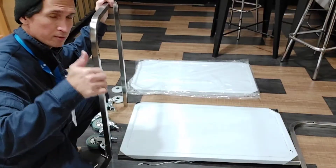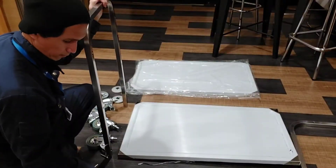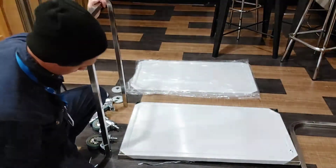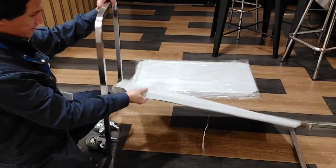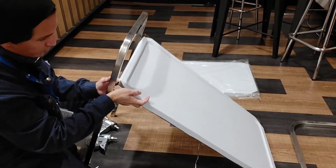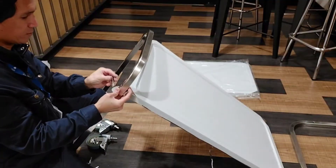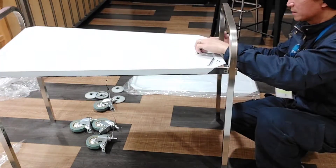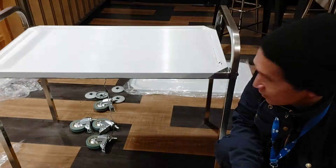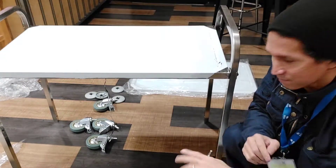Mga koys, tunahin natin yung sa bandang taas kasi pag sinabang natin dito sa taas sa pangatlong palapag ay hindi na makakapasok. Kaya ito yun na, ayos na yung sa taas.